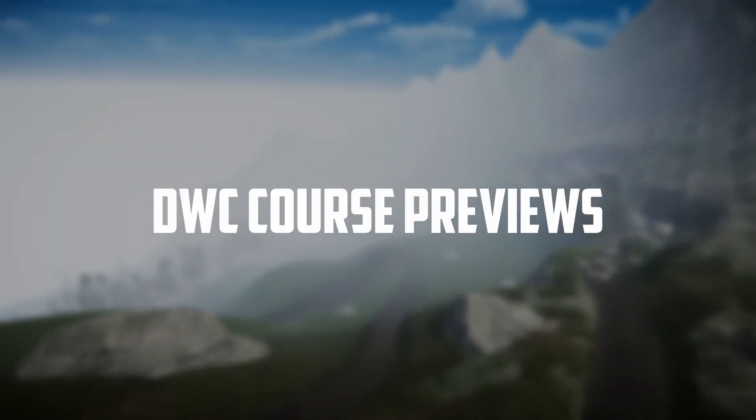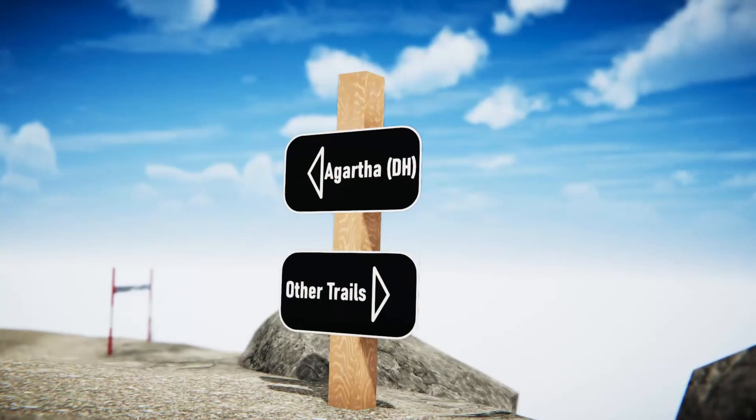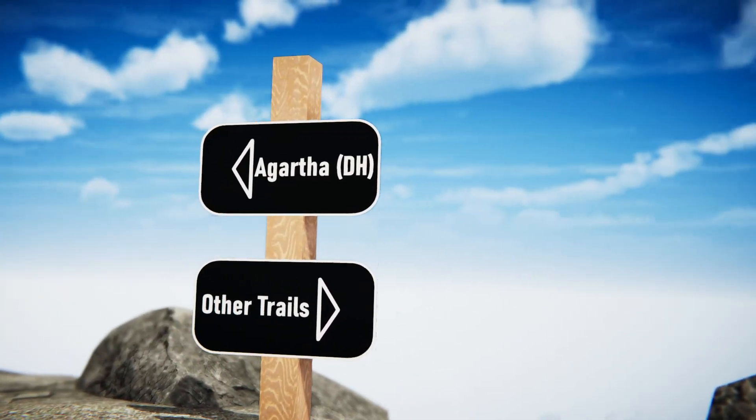Welcome back to the Descenders Downhill World Cup 2021 course previews. Today we're at Agartha — let's get on track and see how it goes.